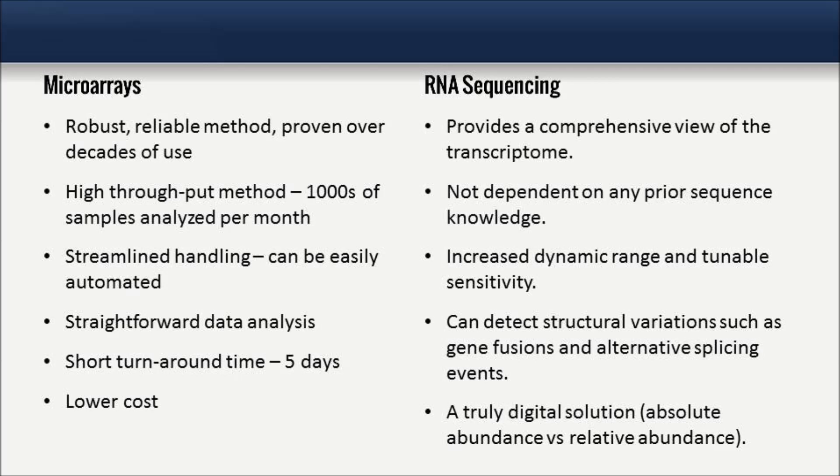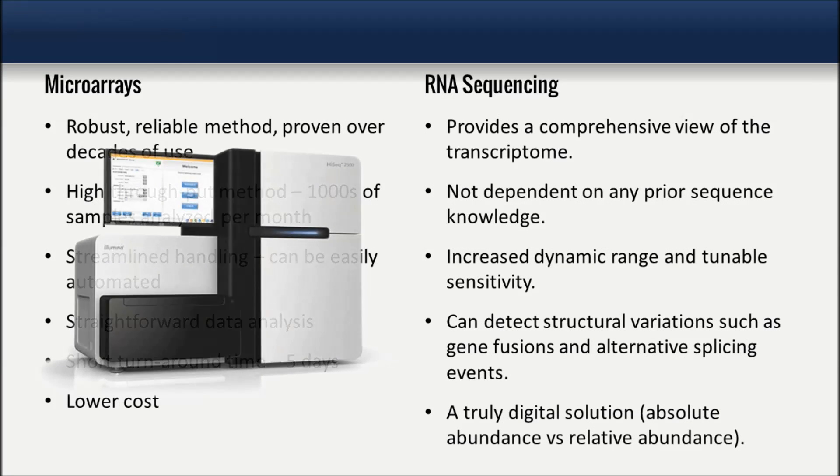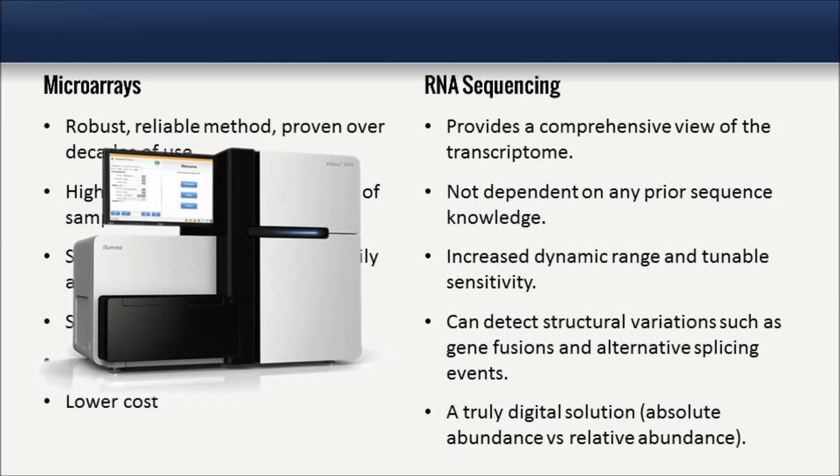Although microarrays have proven a reliable method of gene expression analysis over decades of use, a major advantage of new RNA sequencing methods is the capability to detect novel transcripts as well as structural variations.